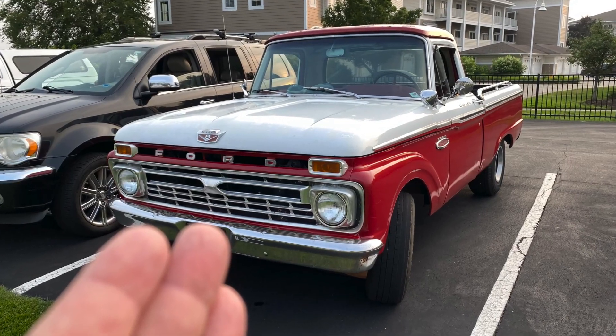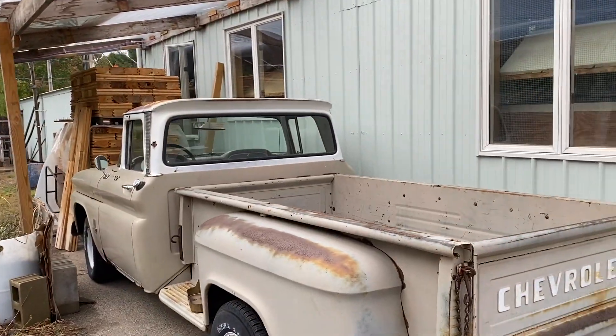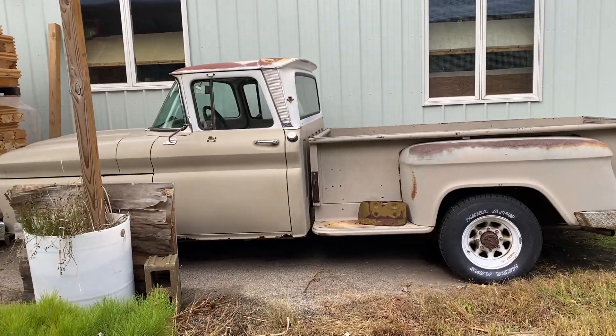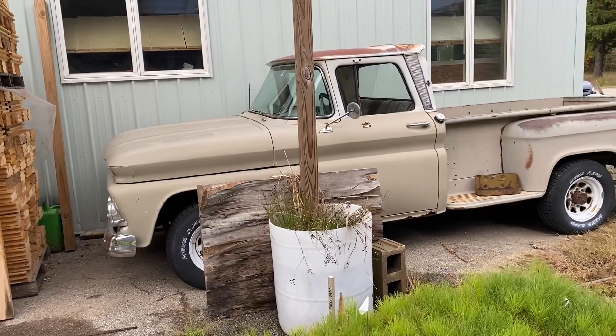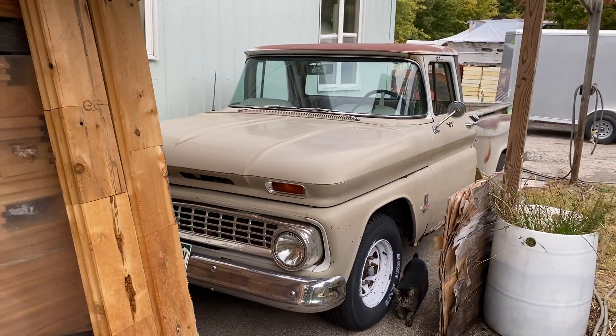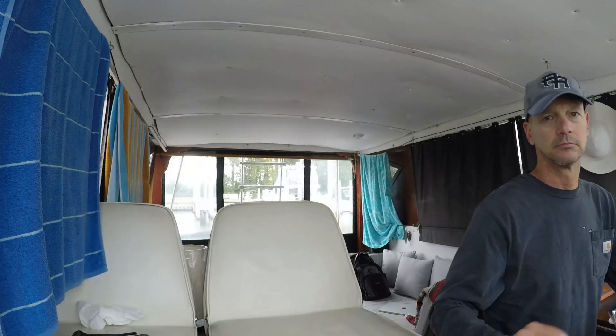I'm hoping the furnace at my workshop fails first so I can replace it with a heat pump, put solar there, and get rid of the gas and electric bills — then do the same at my house. One of my antique trucks I want to convert to fully electric without drilling a single hole: remove and crate the engine and transmission for long-term storage, convert it for short-haul trips, and plug it into solar at my workshop. Who knows when gas hits eight bucks a gallon — in California it's already five and a half.